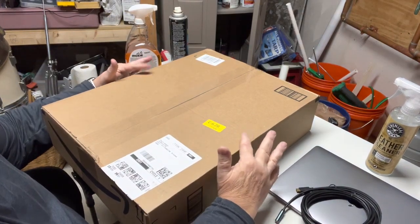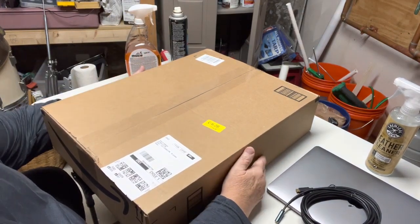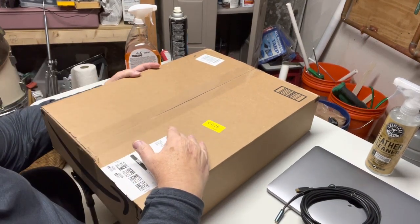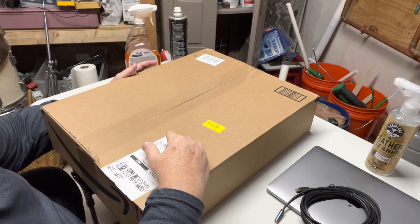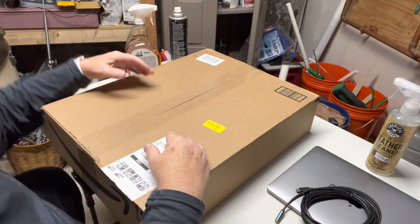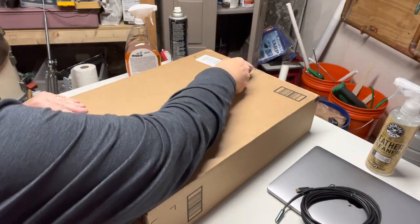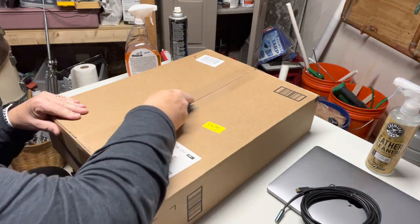Drumroll please — this is going to be an unboxing of a product I've been waiting for. I had ordered it and something happened in shipping; they had to send it back to Amazon and credit me, and then I had to go reorder one. So let's open this up and see what's going on — it looks in perfect condition this time.